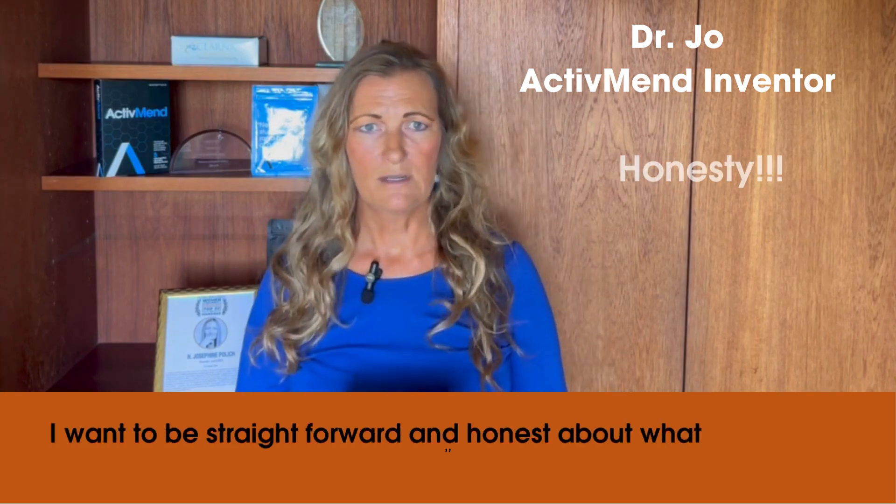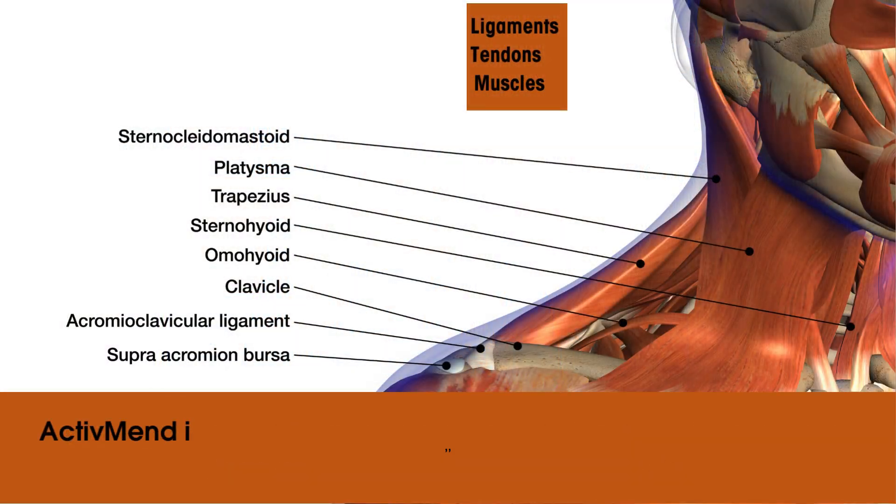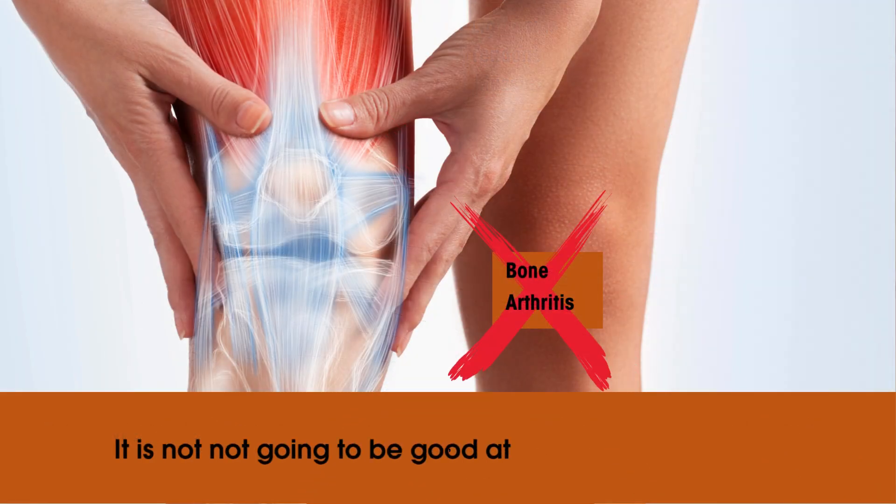I want to be straightforward and honest about what ActiBend does and what ActiBend doesn't do. ActiBend is incredibly good at helping ligament, tendon, and muscles. What it's not going to be good at is things related to bone and arthritis.